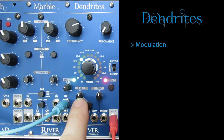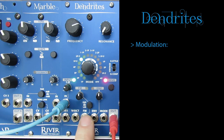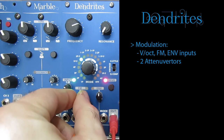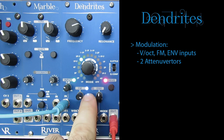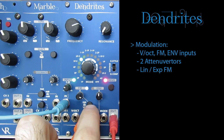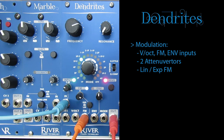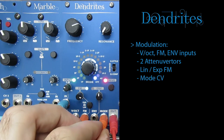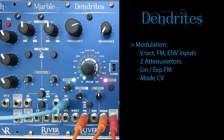Then we get to the modulation capabilities. Three inputs are available for modulating filter frequency. One is a straight volt per octave input and the other two are equipped with attenuverters and LED indicators, allowing you to adjust both modulation depth and polarity. There is a choice between linear and exponential modulation for one of the inputs. Finally, you can also switch between the 16 filter modes via control voltage, for instance in a more elaborate sequencer-controlled patch.